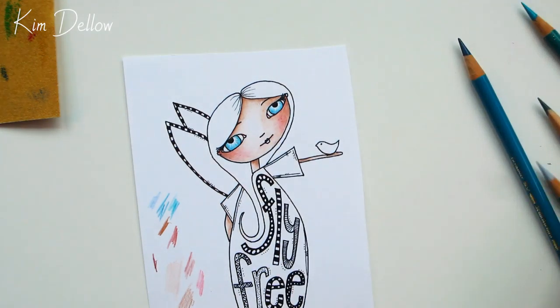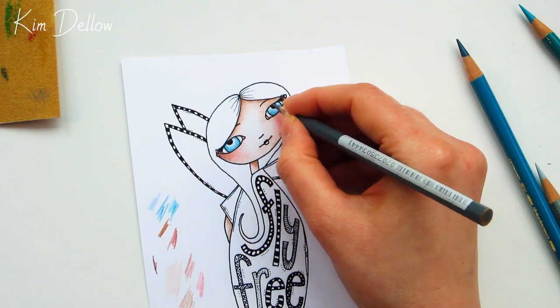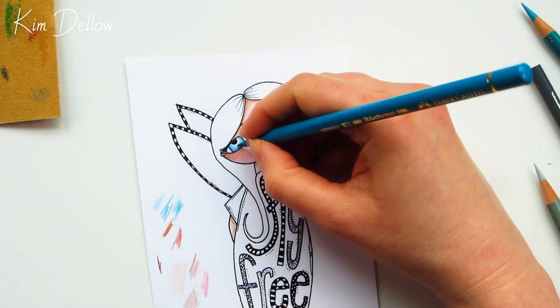Once I've got the eye color where I want it, I'll add some shadow using a couple of gray colors — just a little bit of shadow where the eyelid meets the eyeball — and this will add a little bit more depth to the picture.